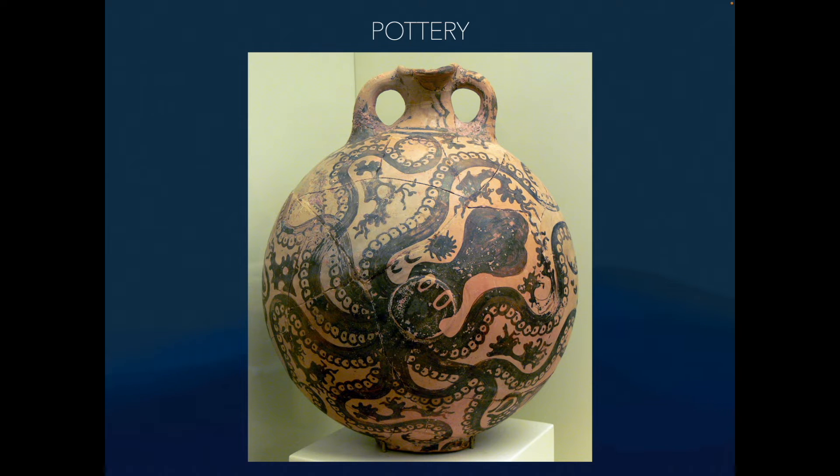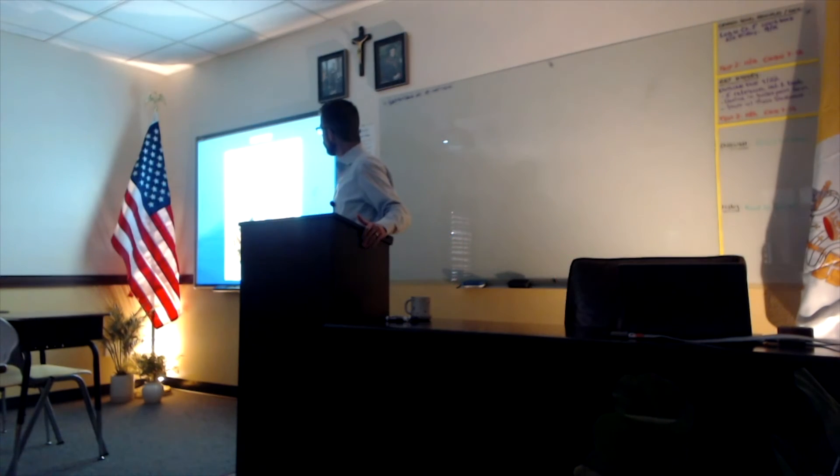Why do we think it was oil or wine? Ignore the decoration — just based on the shape of it, you can pour it out without spilling. It's not a big open vessel, so it wouldn't spill during transport. It kind of broke in place, so it was covered under stuff and they were able to piece it back together. Are those eyes on an octopus? Actually, the eyes placement suggests it might be a squid — but we call it the octopus flask.